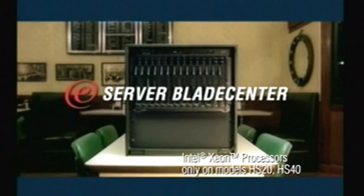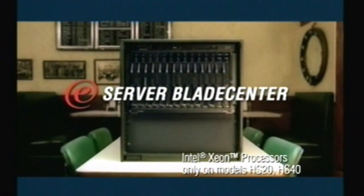What's a blade? You're messing with me, right? Highly simplified, affordable IBM eServer Blade Center with Intel Xeon processors.